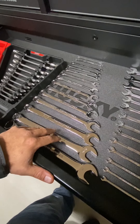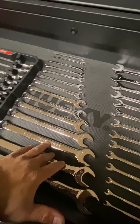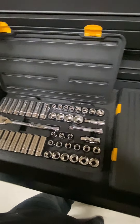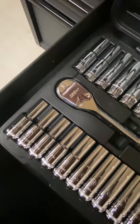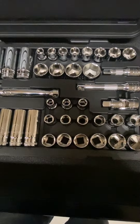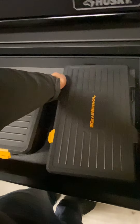Same thing but these are GearWrench — these are six-point, SAE and metric. This is my socket set — GearWrench 20XP six-point.